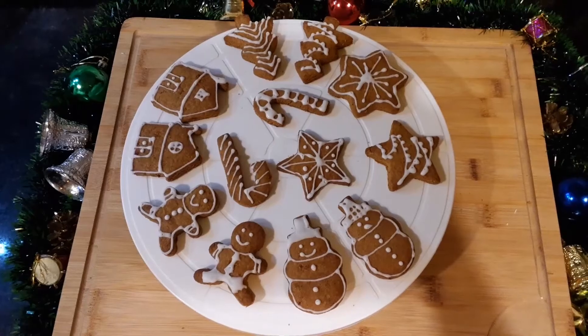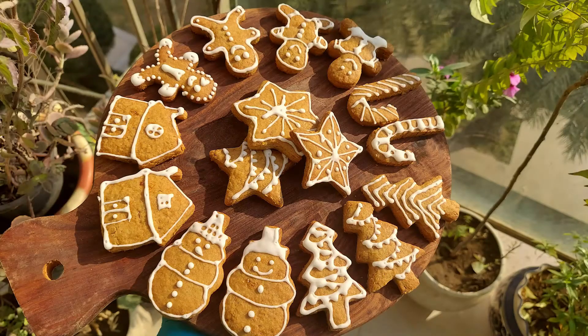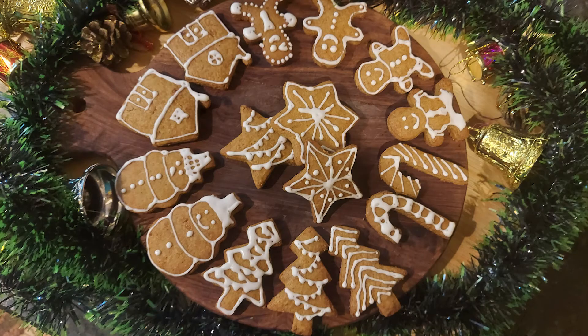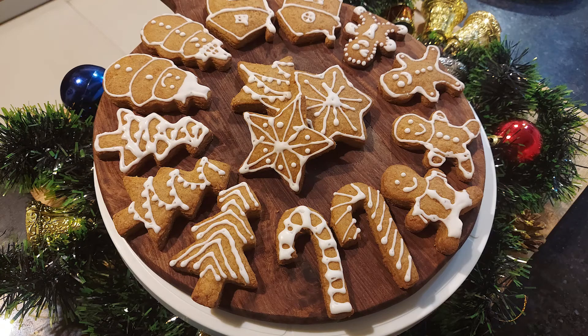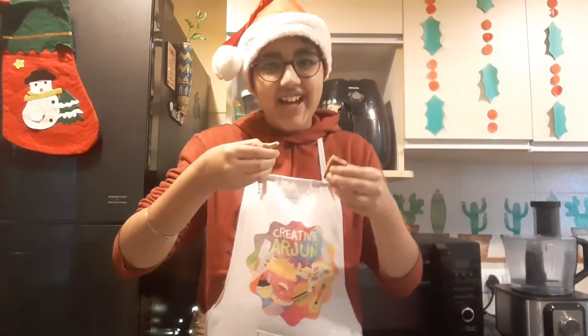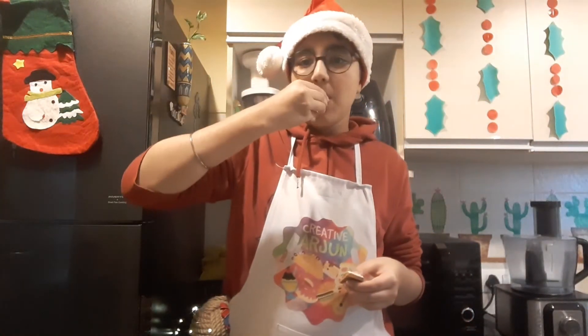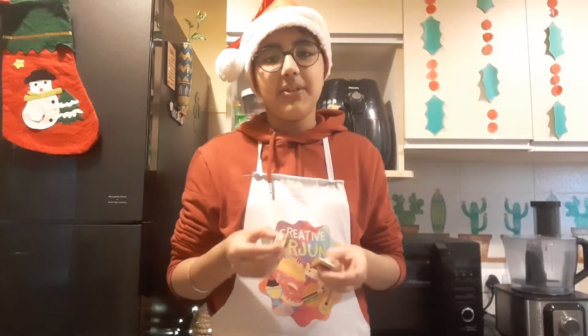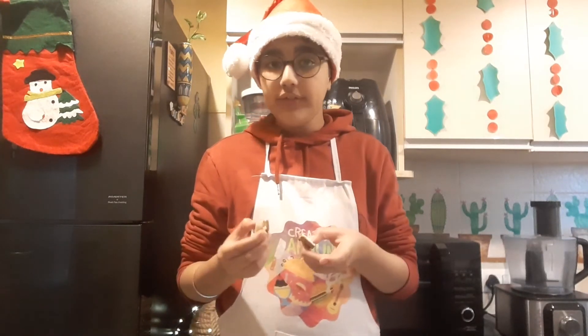Don't they look absolutely gorgeous? Let's give it a try. These cookies have the perfect texture — they are soft yet firm. Do give it a try!